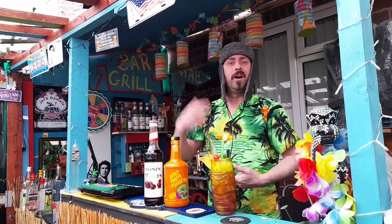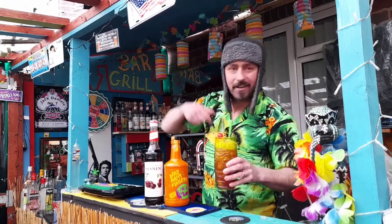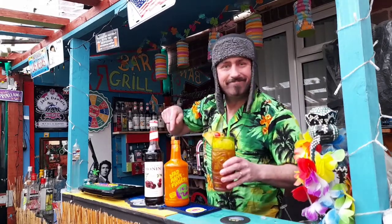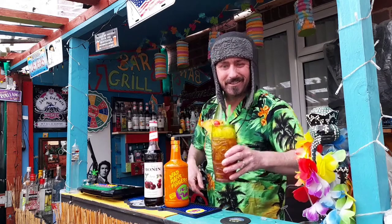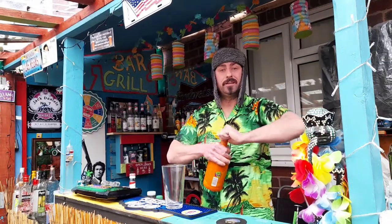Heyo, it's James at the Five Shack and today we're going to be making this little beauty here using these funky little buggers. So let's get started with this.